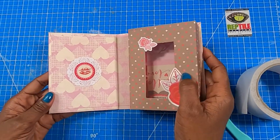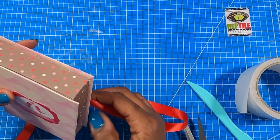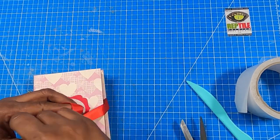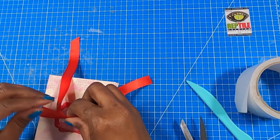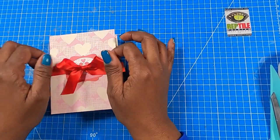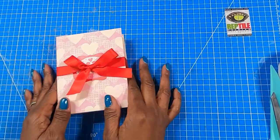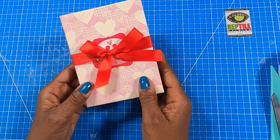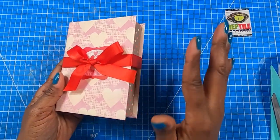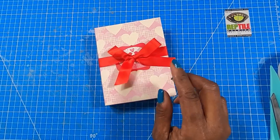Now we have our beautiful box, guys. I'm going to take a beautiful red ribbon, wrap it around, tie a sweet little bow. And this makes a really sweet little Valentine's gift. How stinking cute is that? It's just a little book where we've actually placed a box on the inside. This makes such an awesome little gift.